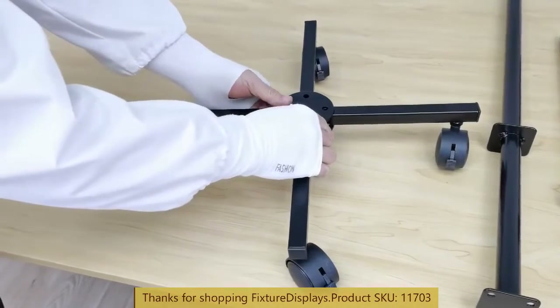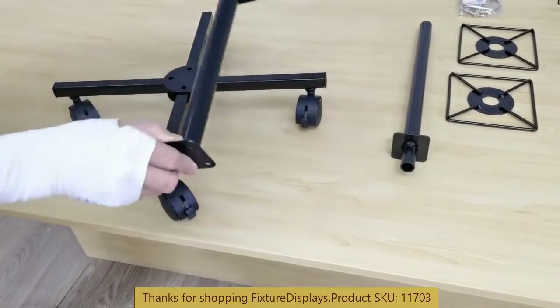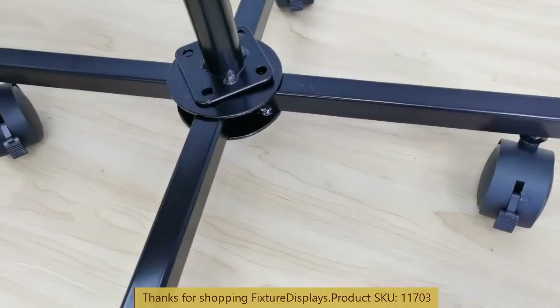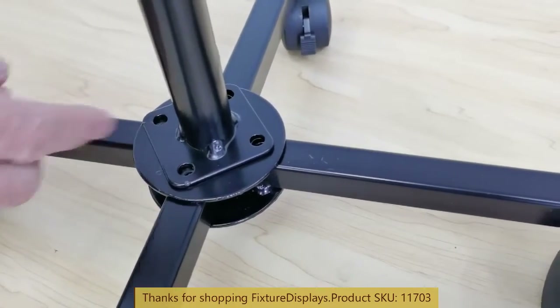Now we're going to cross the male and female portion, then sit it on the long tube — the lower tube — align the four holes, and fasten them with four long screws. You don't have to look for nuts; the nuts are already welded onto the lower base.